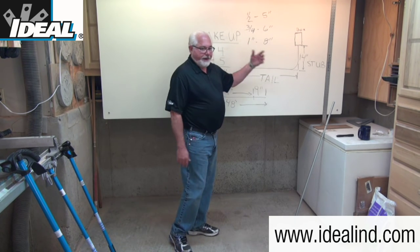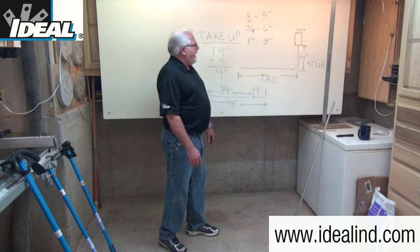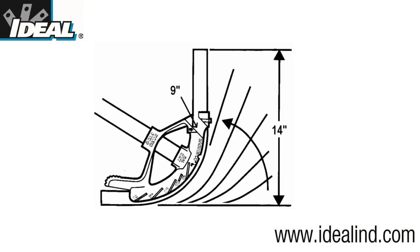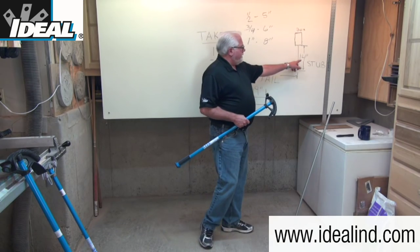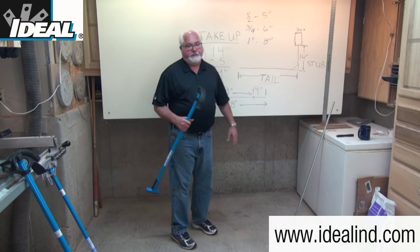If you have a 3/4-inch bender head, the take-up is typically 6 inches, and a 1-inch bender head is 8 inches, so it varies depending on the size of the conduit. Say I want to make a 14-inch stub. The bender says 5 inches to the arrow, so I'm going to make a mark at 14 inches minus 5 inches, which is 9 inches, on my conduit.